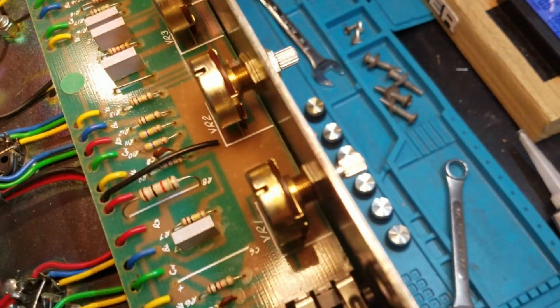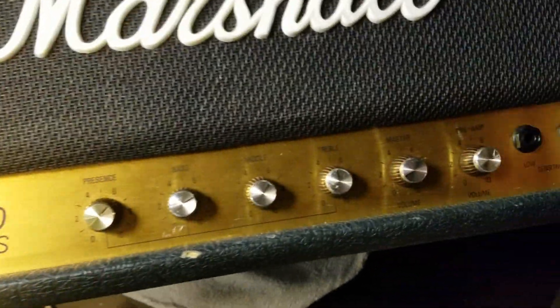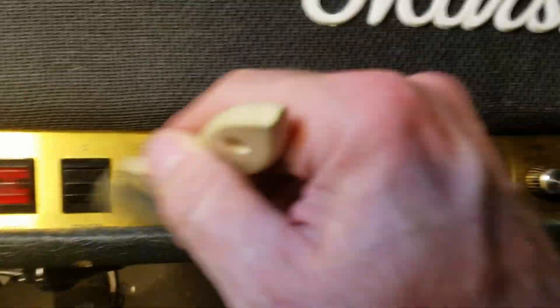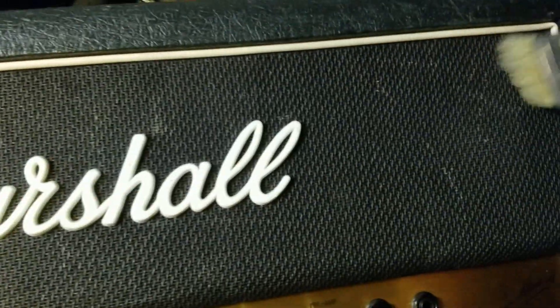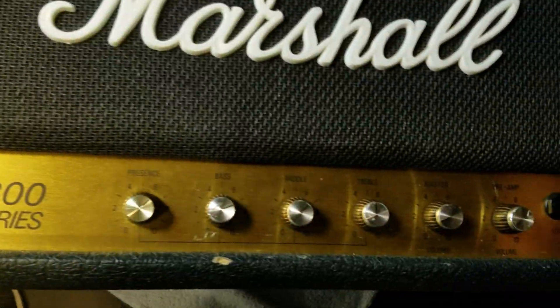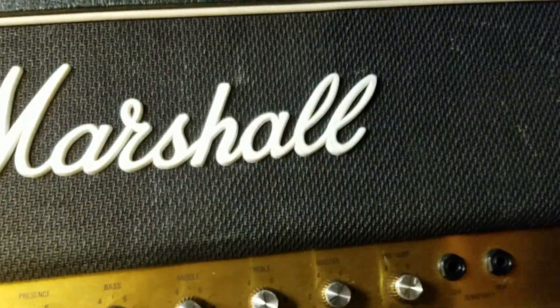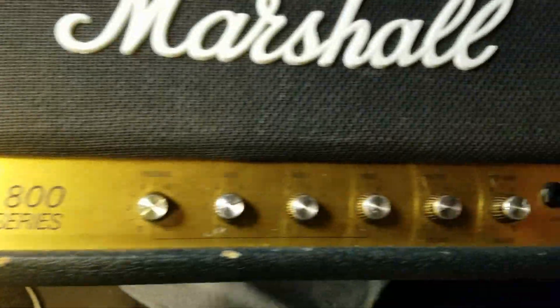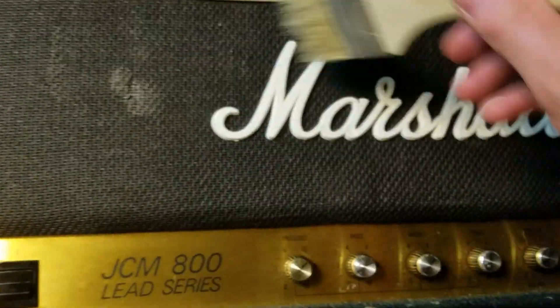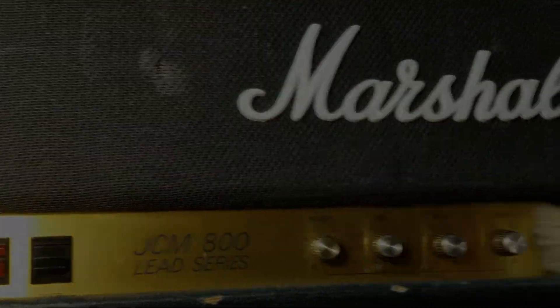Now that we've tested the amp, the bias is sitting right at 38 milliamps. We'll put the rest of the hardware back on and button it up. We are done — just dusting off the front panel, looking nice. Thanks for checking out this video. Be sure to like it if you liked it, leave comments, and subscribe to my channel. I appreciate all of you and hope you all have a wonderful day.